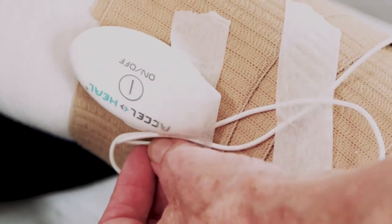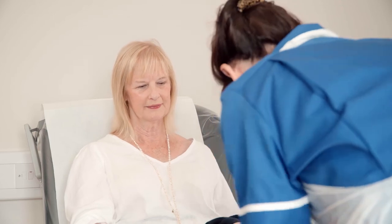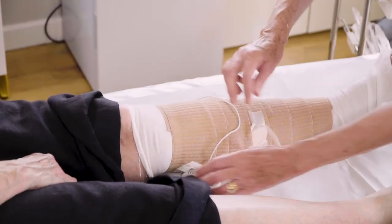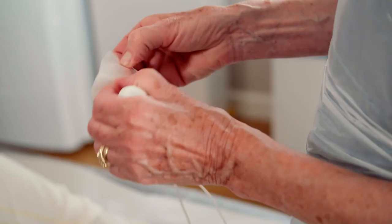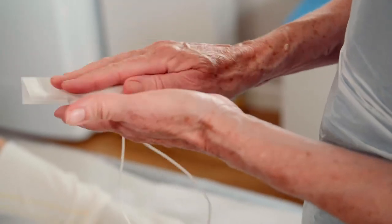Each treatment device runs for 48 hours, after which time it will switch off automatically and will need replacing with a new one, which can be easily accessed without disturbing the dressing and compression therapy. The dressing and wrap can be changed according to clinical need and local policy.